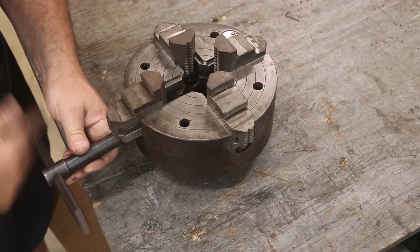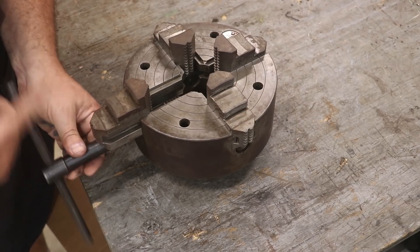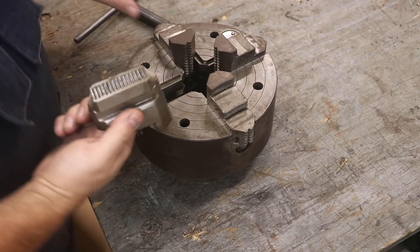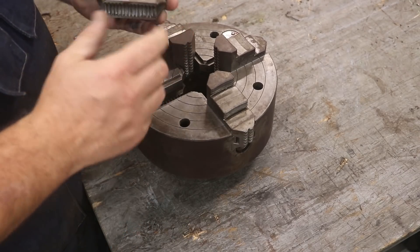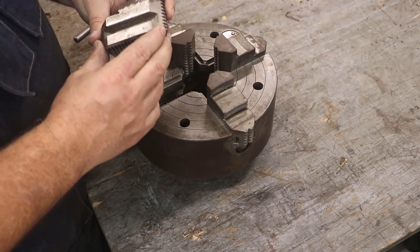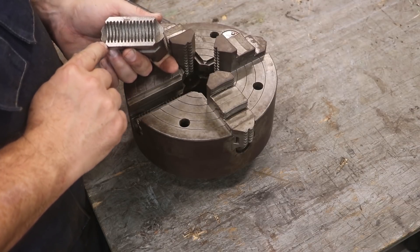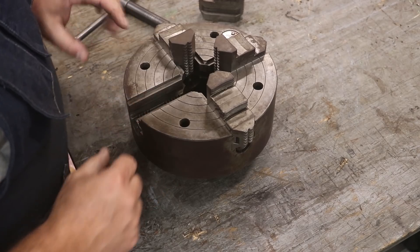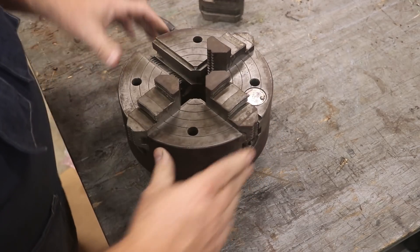Each individual jaw is independent, and you can adjust each one of them. One thing I note coming out of there — it was a little bit stiff, not too bad. Probably just cleaning and lubrication will help. It looks like it's in good shape. I don't really see any significant wear or anything like that in here. So let's go ahead and take all these out.